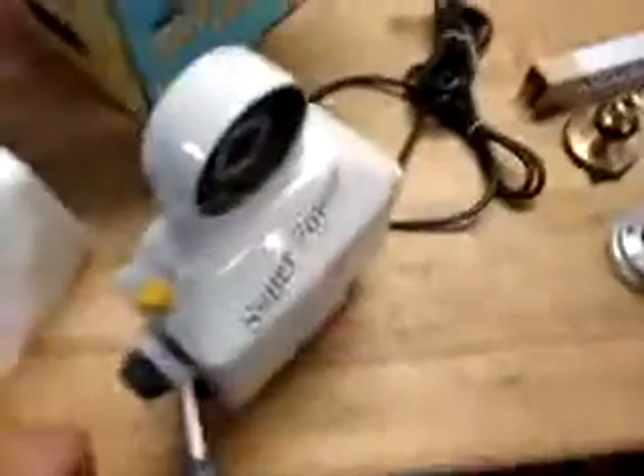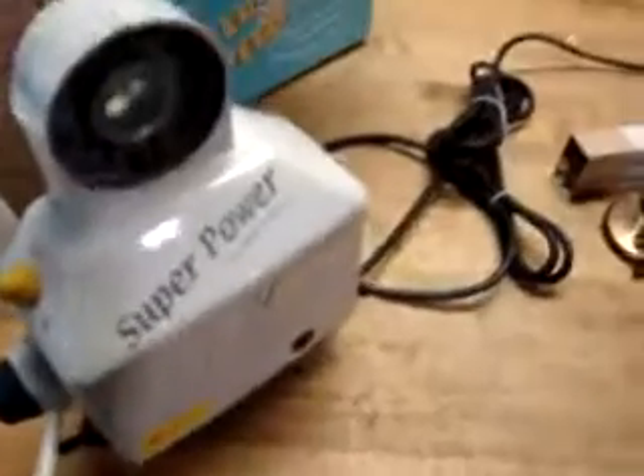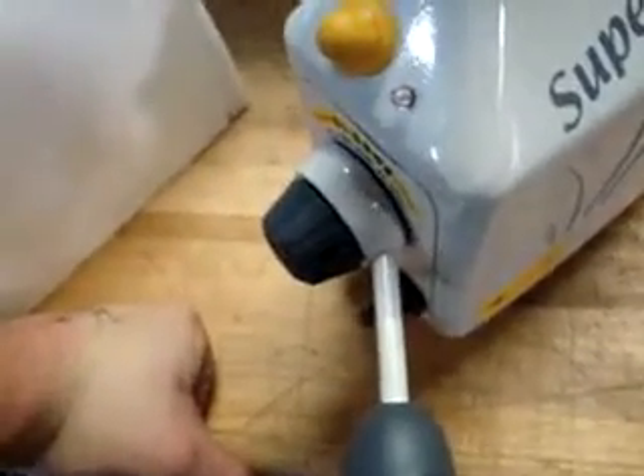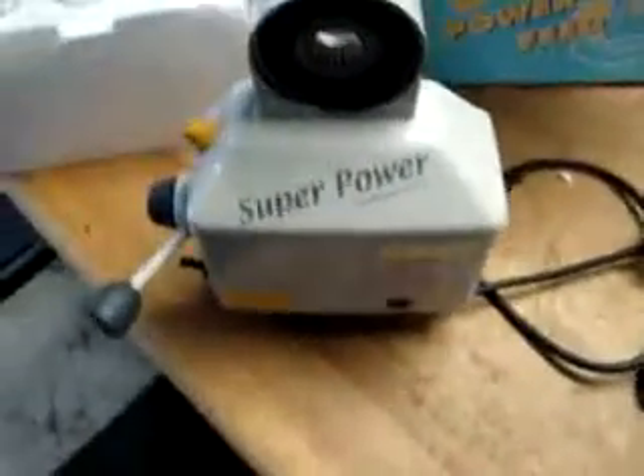What we have here today is one of the featured items at Industry Recycles — a Superpower Workhorse Power Feed on a Y-axis. It is an AL500S, which is a Y-axis power feed. Along with the main power feed, we have all the parts that you would need for the Y-axis.